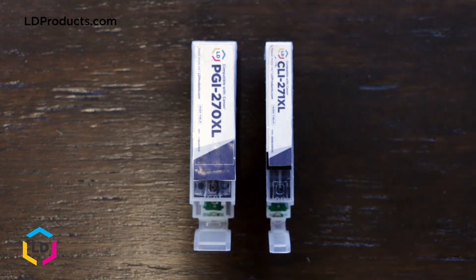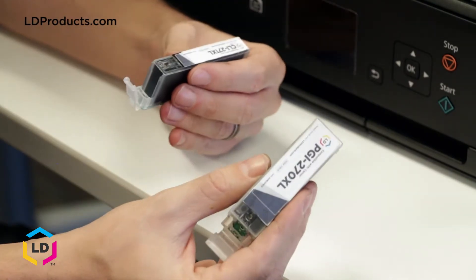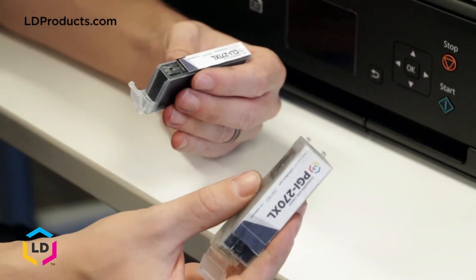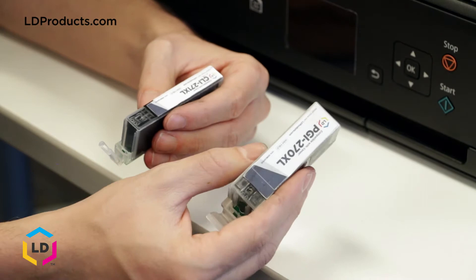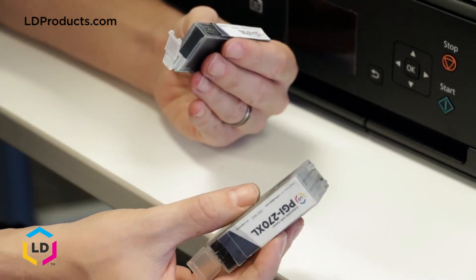A number of inkjet printers require both a black ink cartridge and a photo black ink cartridge. Many customers ask if these cartridges can be used interchangeably, or if a printer will work with only one of the cartridges installed. The short answer is no — if your printer requires both types of cartridges, you'll need both of them in the machine for it to work properly.